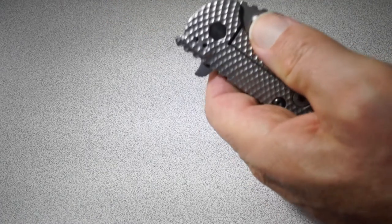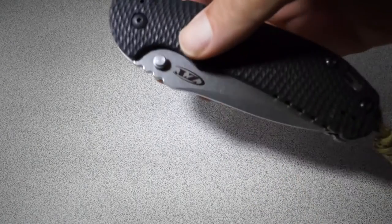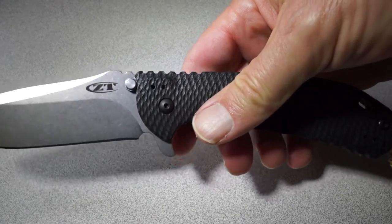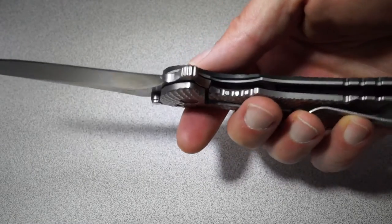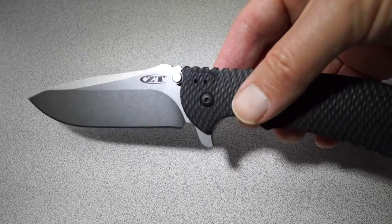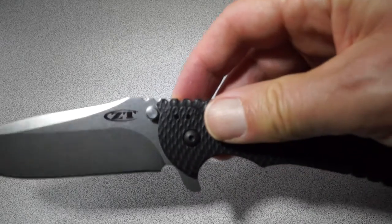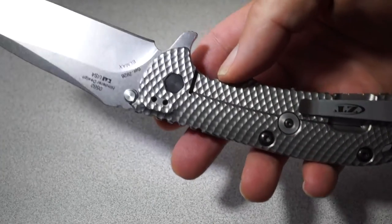So the question is: is this a left-handed knife? Obviously it opens great left-handed. I can open it right-handed, but it definitely takes a little more oomph, because you're naturally going to be pressing on that frame lock a little bit — even if you're trying not to. Now, if you use wrist action, you can make it fly open right-handed or left-handed. And if you use the flipper, you can make it fly open either way. But it's definitely easier to open with the left hand, no doubt about it.